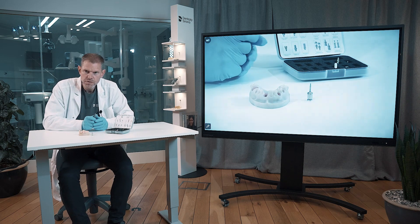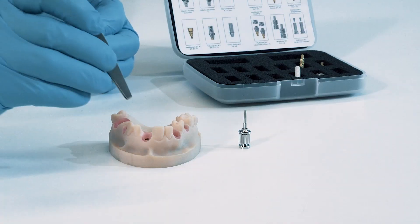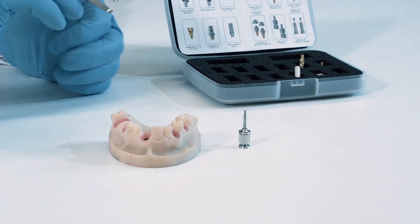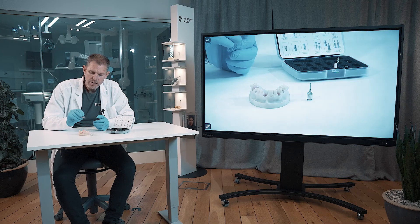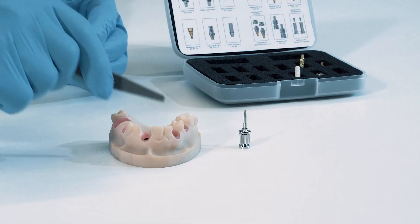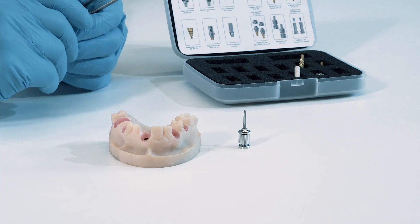We're going to look into two different healing abutment designs. We are going to put them into position number 2-1 and 1-3. The 2-1 position is for the Atlantis healing abutment, and the 1-3 is for the Healdesign EV.